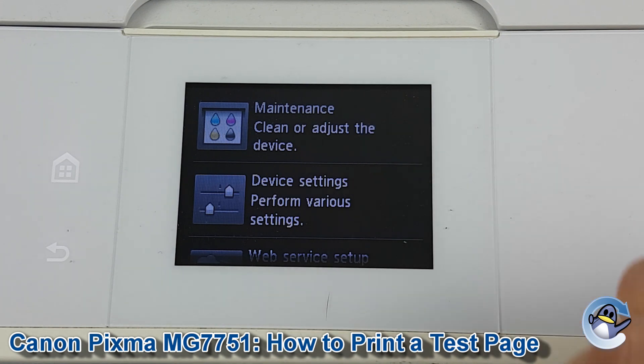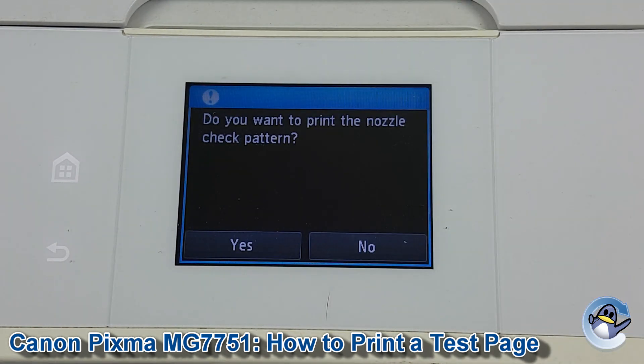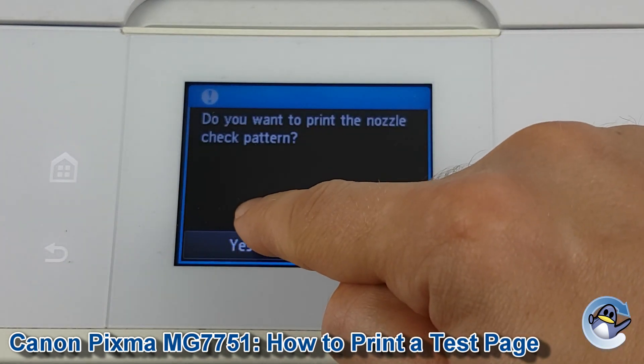Once we're in setup, maintenance is the very top option, so we go into that, and again print nozzle check pattern is the top option — press in, then press yes to get the machine printing.